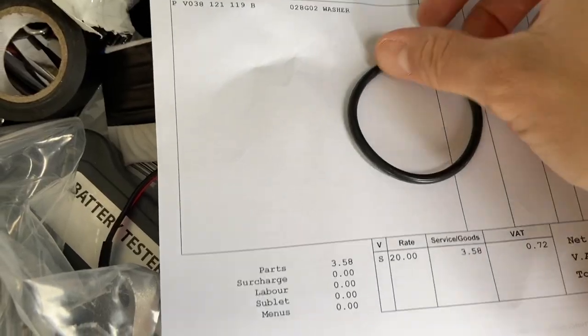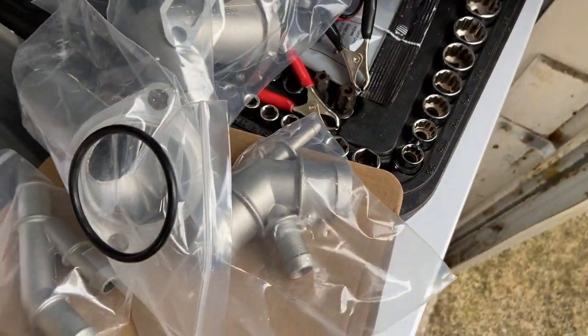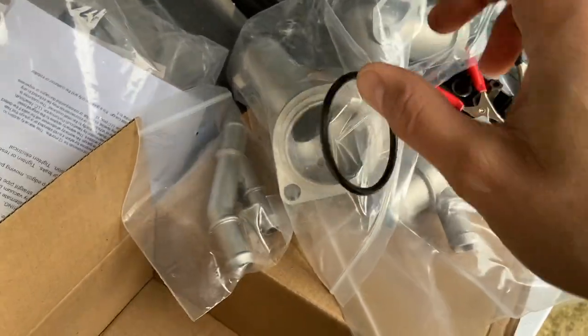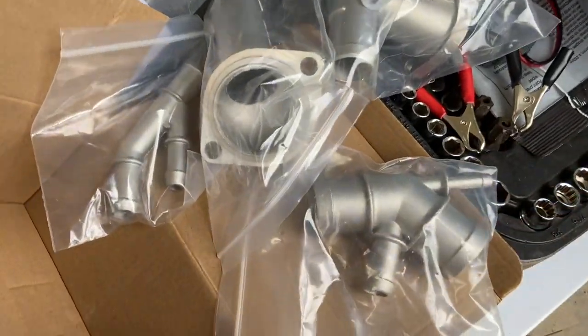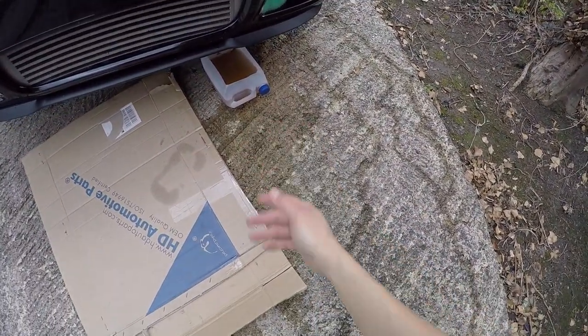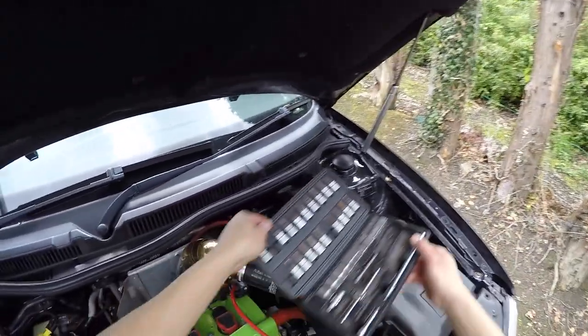I've also got a new O-ring for the flange by the thermostat. I replaced the thermostat maybe three or four years ago, which I know is still fine, so I'll just replace the seal when I sort that out. That was about four pound thirty for that little O-ring, which seems ridiculous - VW parts are not cheap at all. So yeah, that's the stuff I'm going to use. Just leaving that to drain out - obviously I lost some fluid when the leak occurred.